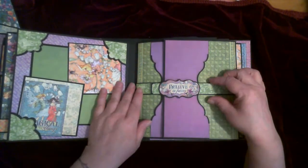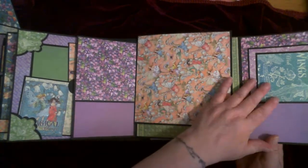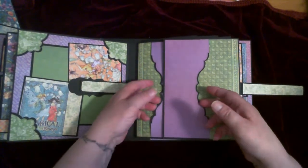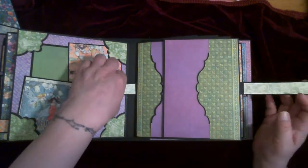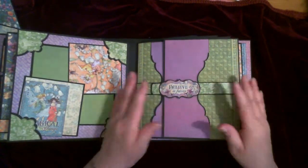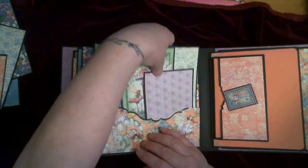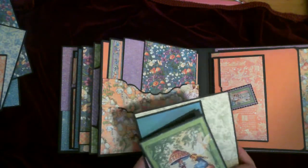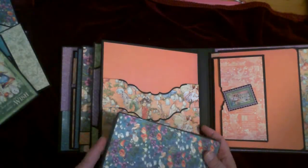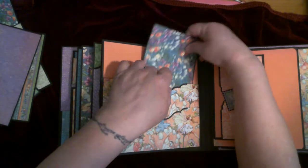Going over to this side, we have another belt — open it up and you have lots of room for photos, some photo mats, and pockets. I will add some journaling cards that will slip in here. Do your belt back up — it's magnetized as well, so once it goes through the buckle, it will snap on this side. Another pocket — this is a triple one — so you've got photo mats, journaling cards, a card with a pocket in it, more photo mats, journaling cards, and pockets so you can put things in both here and here.